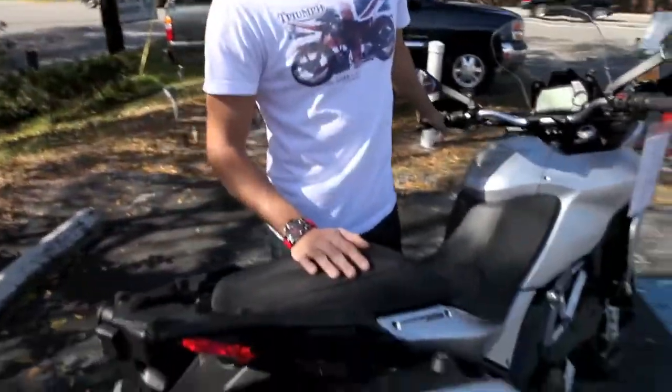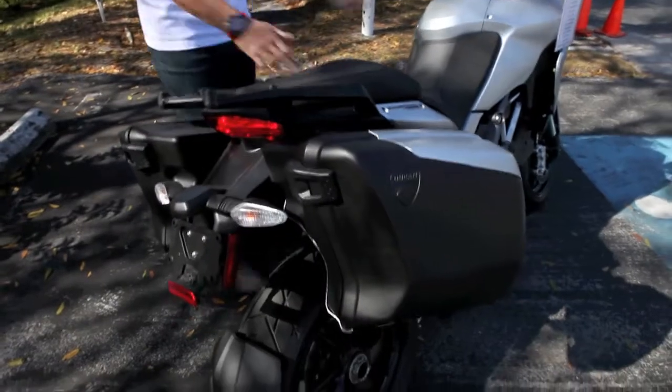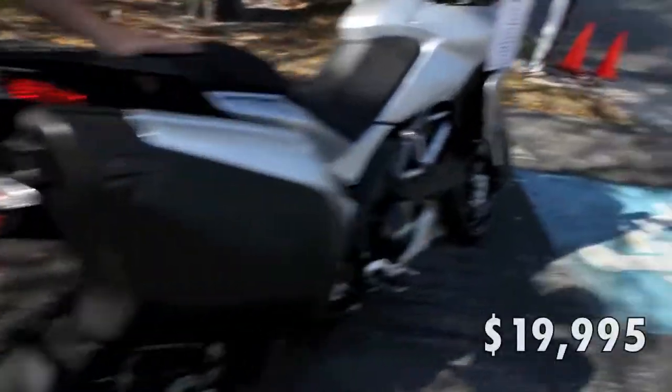The Multistrada has 150 horsepower and 92 foot-pounds of torque. The retail price is $19,999.95.